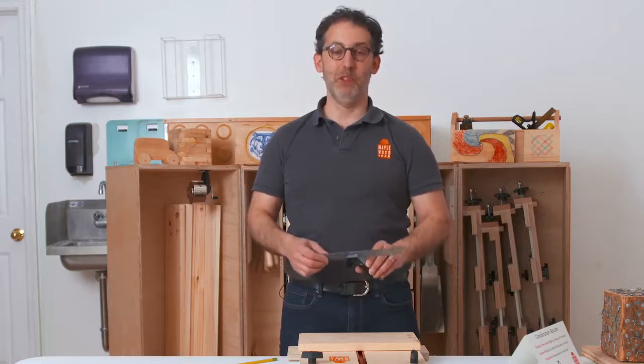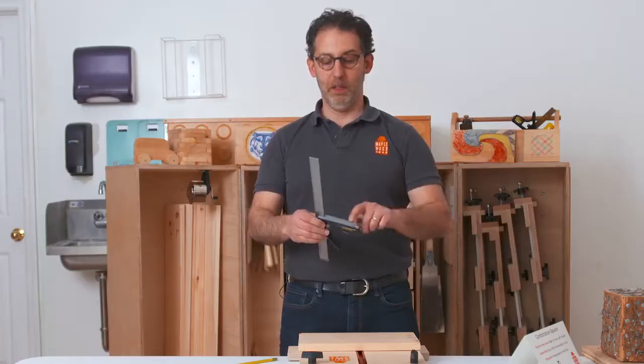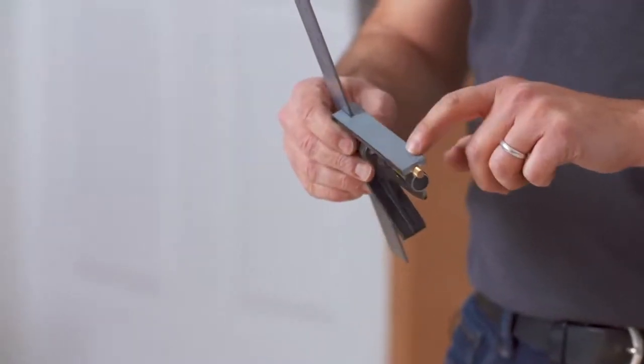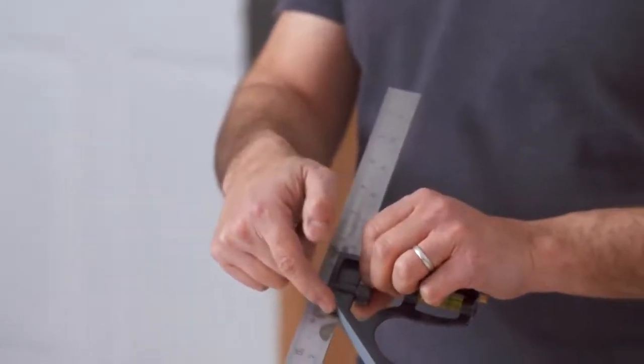The combination square is a tool with many features. There's a ruler, there's a body which allows you to create 90-degree angles, and there's another side of the body that allows you to create 45-degree angles.